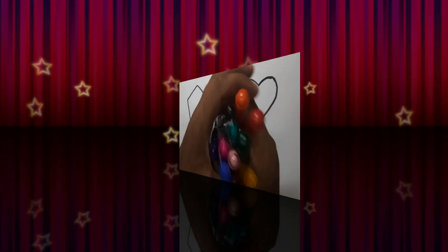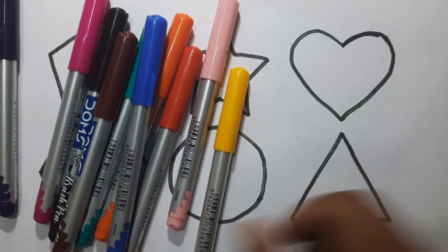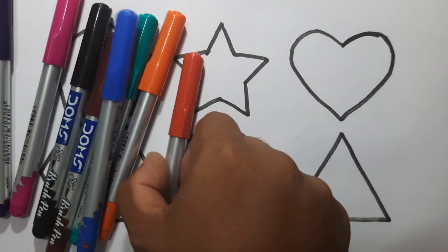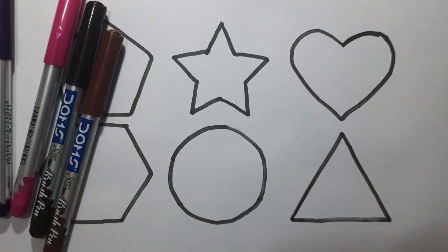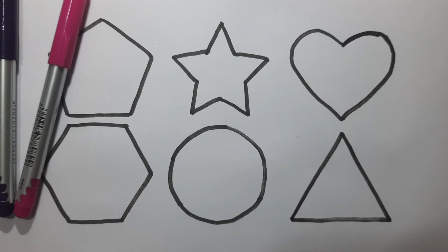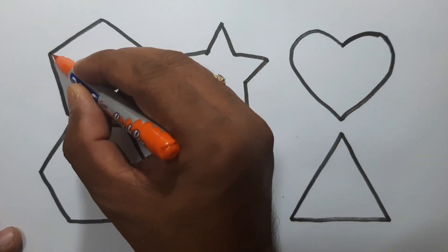Triangle. Let's learn some color schemes. Dark green, yellow, light pink, red, orange, blue, peacock ring, brown, black, pink, and violet, orange.